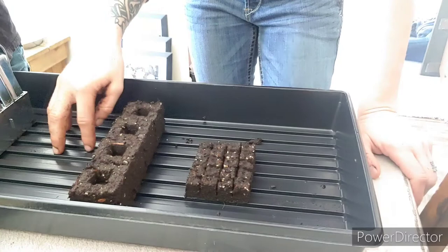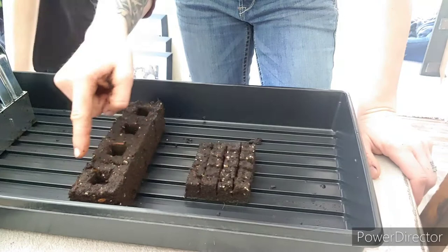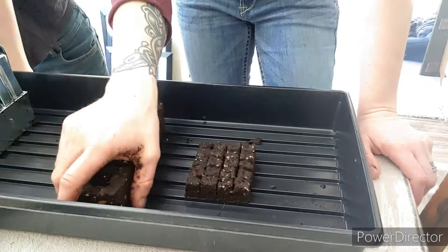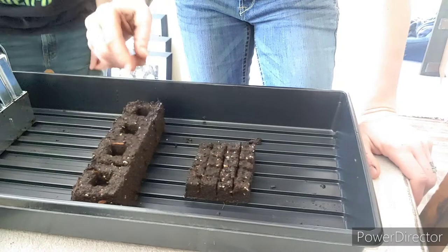My intentions with the next size up — because obviously I'm going to have to up-pot these again before planting season — I'm going to take a red solo cup and have my husband make me a block that is just slightly larger than these blocks. Then I can tap that into the soil inside the cup and drop the block into that square hole inside the cup filled with more dirt, so it's got more room to expand.